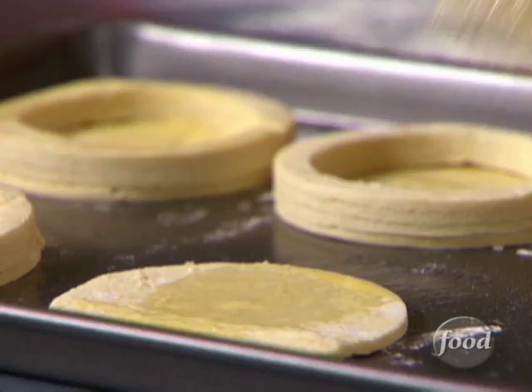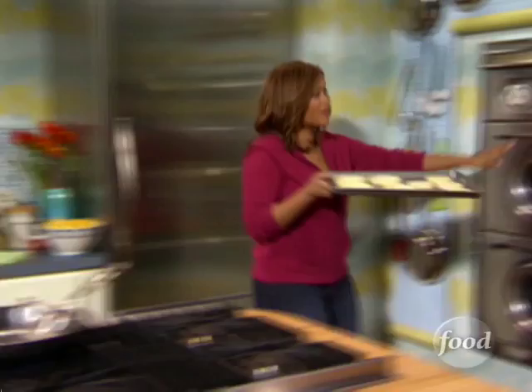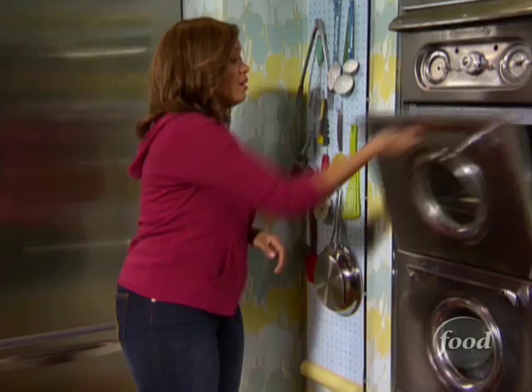Got the bowls and lids built. Popping them in the oven at about 400 degrees for 20 minutes. That's what I love about puff pastry — it's a quick, quick meal.